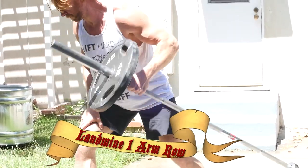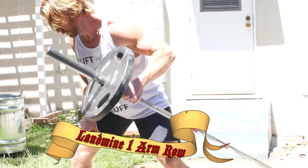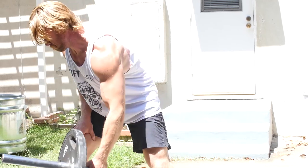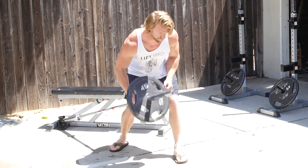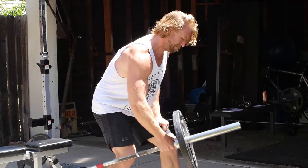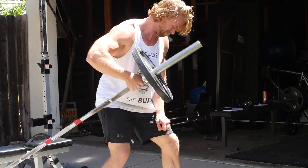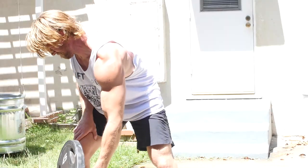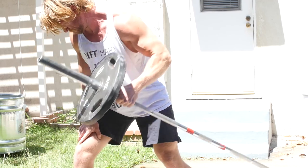Coming in at number three on the list is the One Arm Landmine Row. This one is going to be hitting the lats, and it's also a unilateral exercise, meaning it's going to address any kind of muscle imbalances. If you have one side that's stronger or weaker than the other, you can focus on that weaker side. To perform this exercise, safely secure a bar, step into a staggered stance beside the bar, grab onto it, and from a stretch position, bring your elbow all the way up as high as you can, really contracting that lat before bringing it back down to the bottom position.